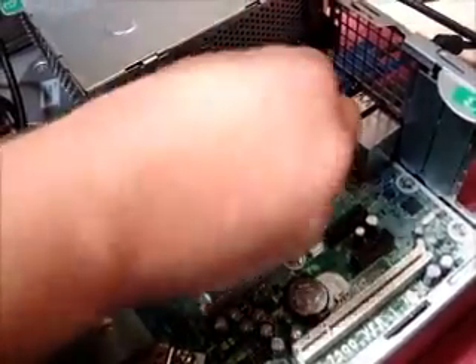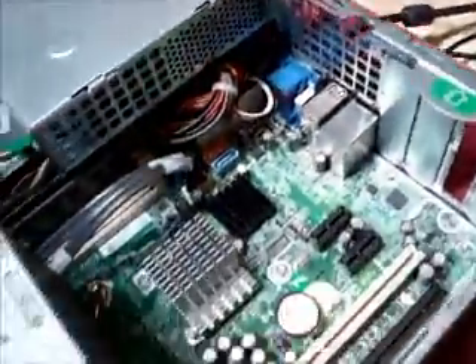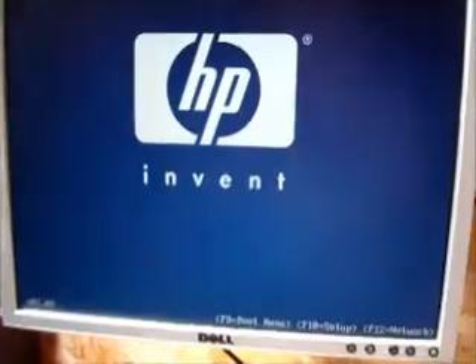Remove the green jumper and place it in a safe place. Replace the power lead into the back of the computer, then power it back up again. Wait until it goes to the HP flash screen, then power the computer back off again.